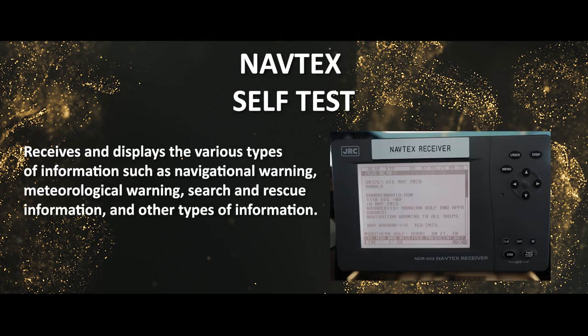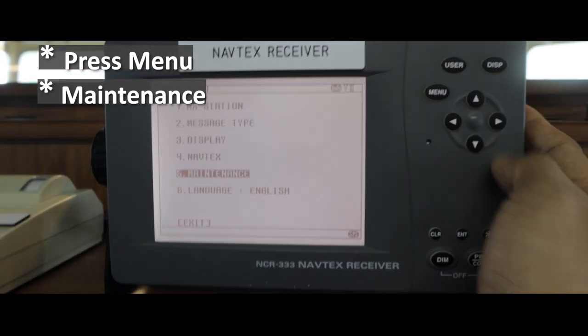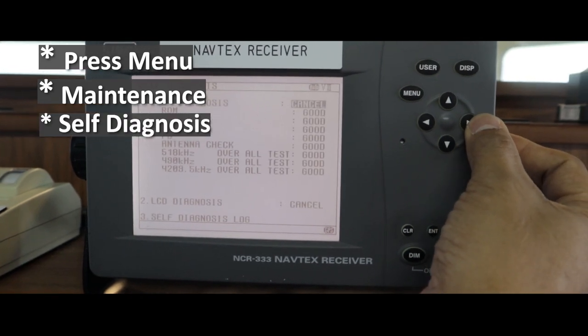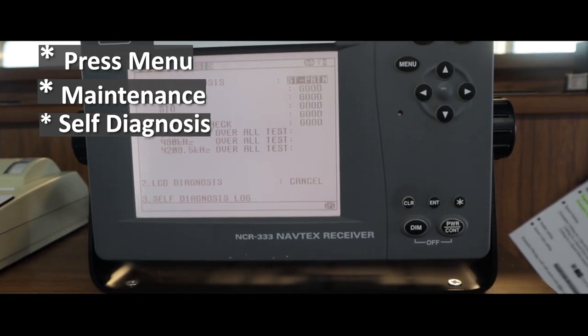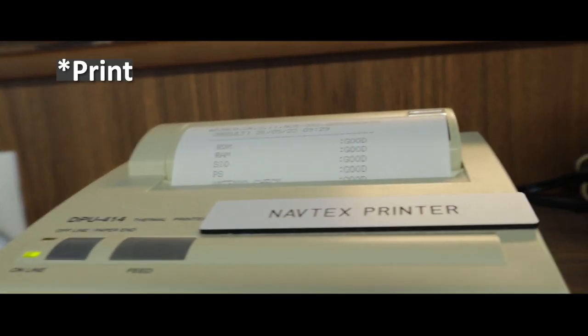NAVTEX self-test: first, press Menu, then Maintenance, then Self-Diagnosis, and print.